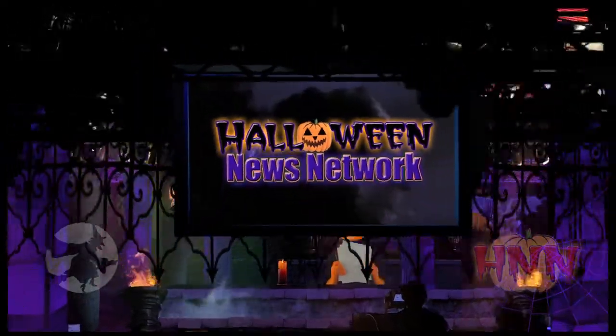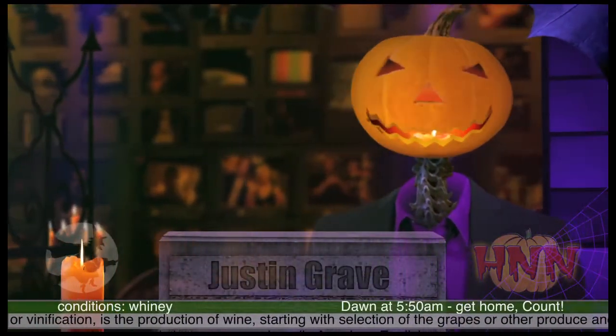You're watching the Halloween News Network. This is the Frightfully Grieving News with Justin Brave. In the news tonight, something to whine about. What a bloody mess — so let's get started.